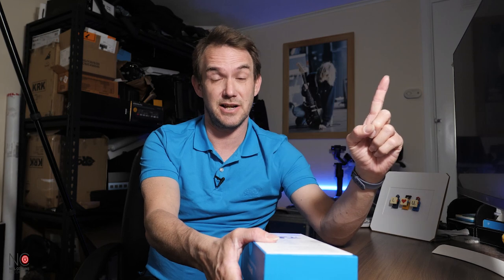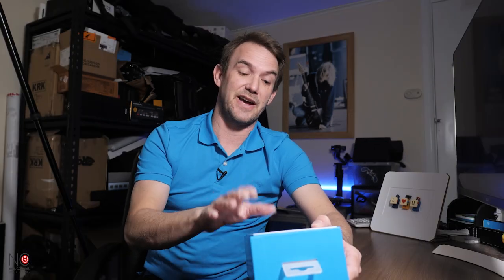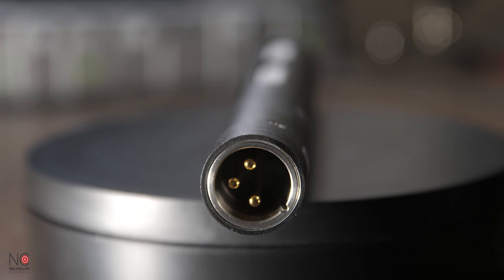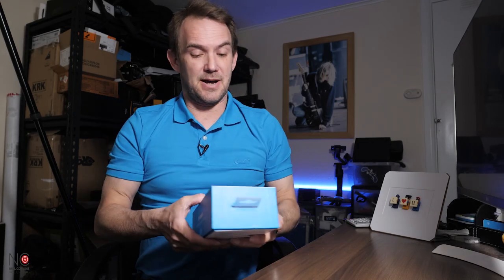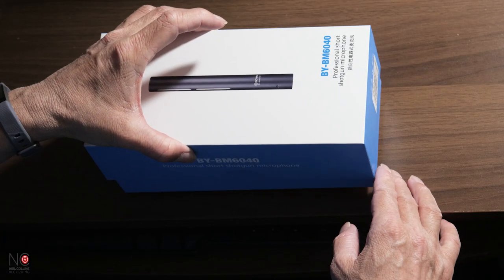You'll need an audio interface to power this microphone — I've just done a review on a nice budget Boya audio interface, worth checking out. It's an XLR microphone with a standard three-pin XLR output, and it weighs about 100 grams, so it's quite light. Let's get into the box.